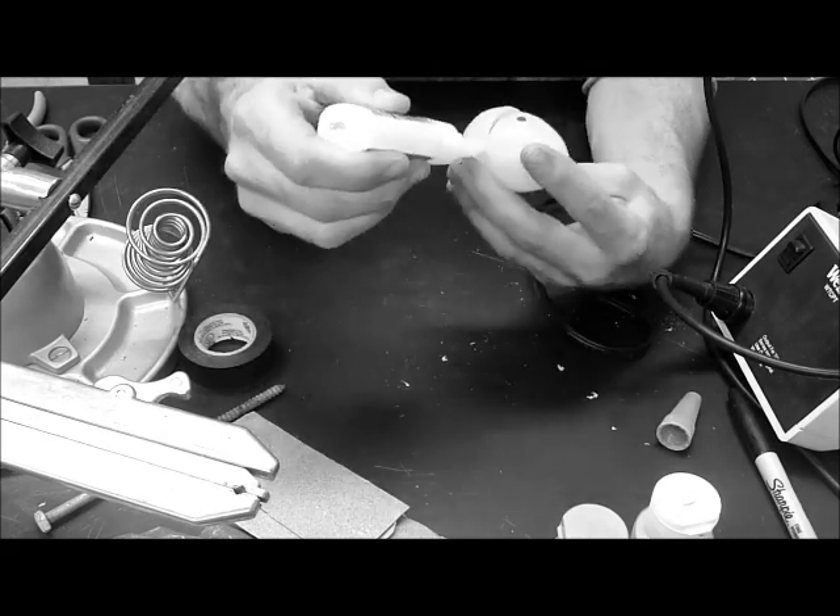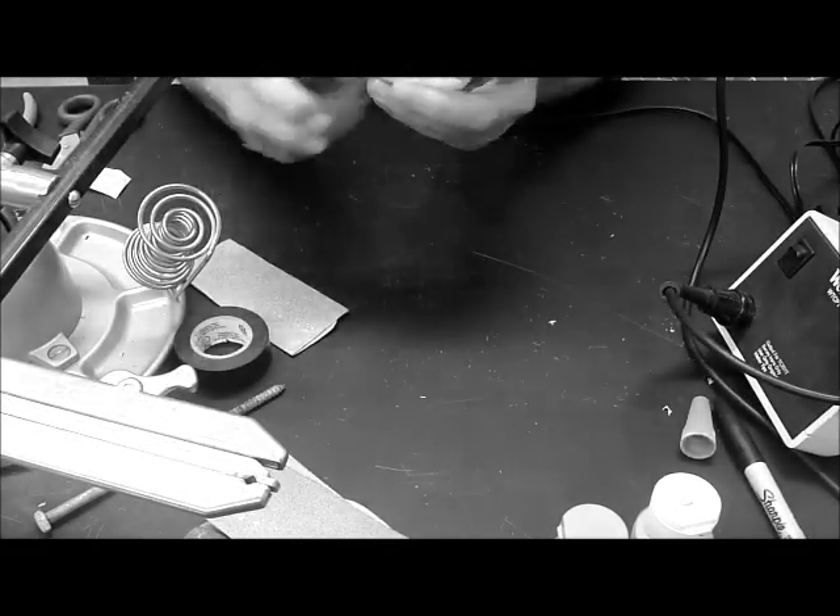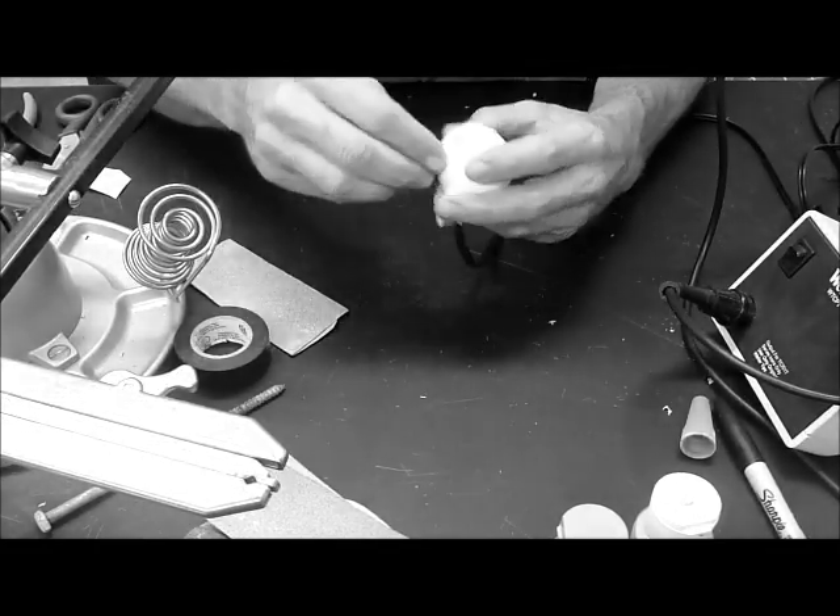Glue the two halves of the egg together and let the glue set. Next, wrap the egg in the balloon, keeping the membrane tight. With electrical tape, secure the balloon around the cord.